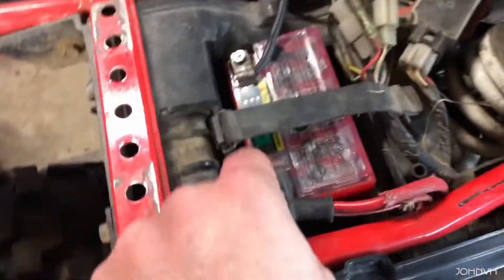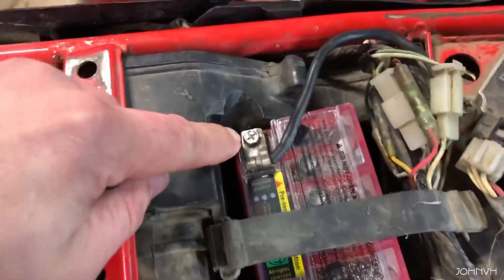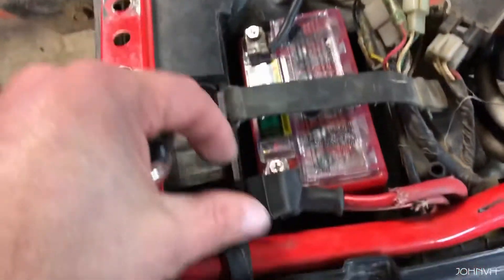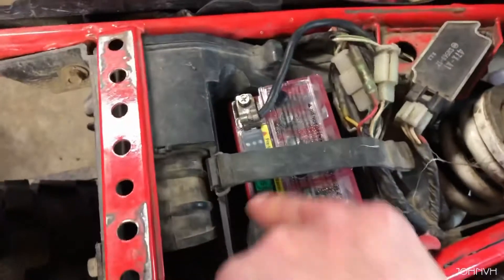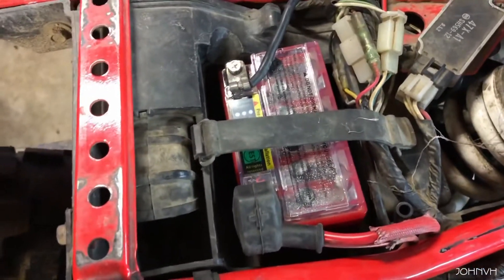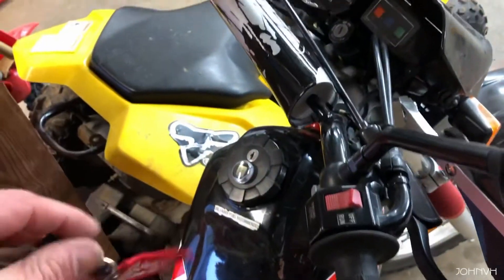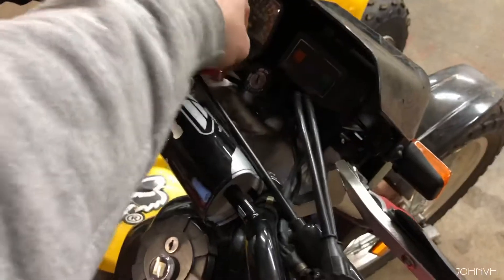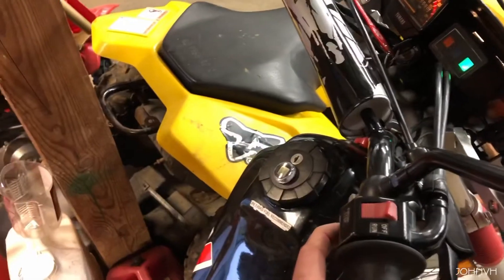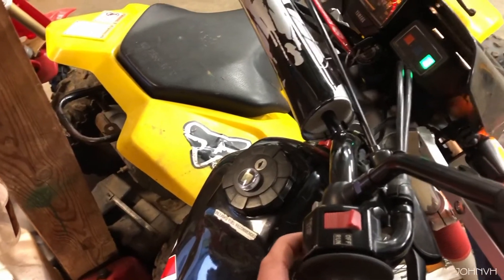Battery is hooked up. You'll notice when I took the screws out I took the little nut that's in there out and put it on the top to get the orientation right. I'll probably cut a little piece of wood or some cardboard — or foam maybe — to fit in there so it doesn't rattle. But I haven't tried to start it yet, so let's find out if this battery's got enough.